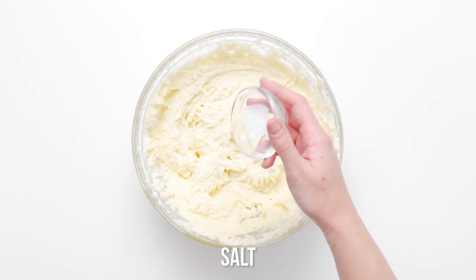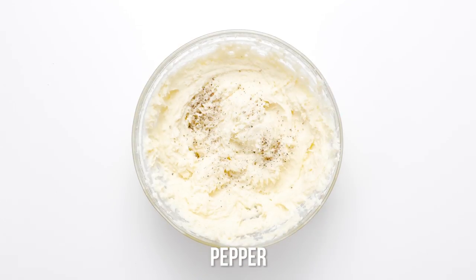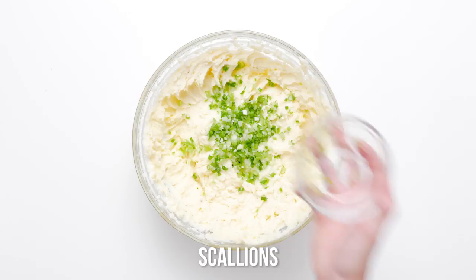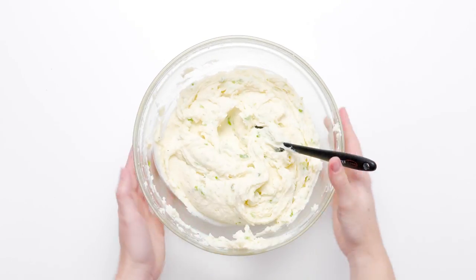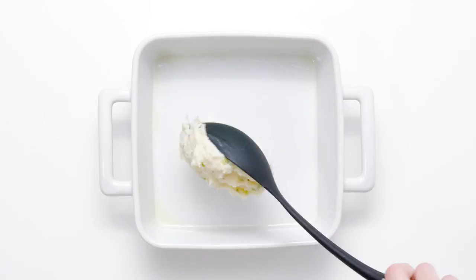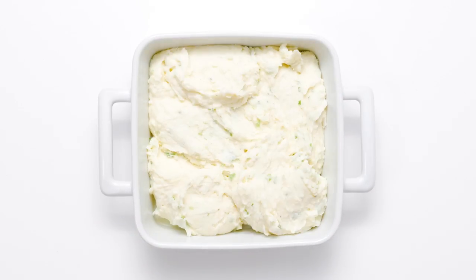Season with salt and pepper and stir in the scallions. Finally, a finishing touch — though you could serve this holiday side dish right now, we have a final step that will make them even more delectably memorable. Transfer the horseradish whipped potatoes to a prepared baking dish and use a spatula to create whipped potato peaks.